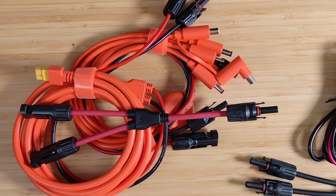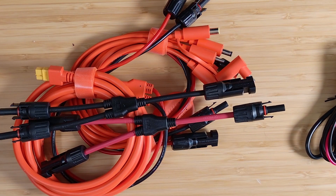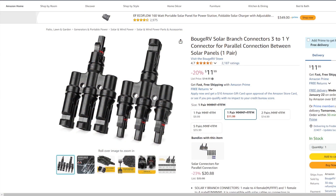Now let's talk about MC4 splitters. If you have just one solar panel going straight to your power station, no big deal. But if you've got two solar panels, you need to think about how to connect both to your power station. Some power stations have multiple inputs; if it has a single input, you use something like this — a positive splitter and a negative splitter — to wire those two panels in parallel. We'll cover parallel, series, and series-parallel connections in a separate video. This Y-adapter accepts two panels. A branch connector like this one can take three solar panels or strings into one — three females to a male on the positive, three males to a female on the negative. They make these in even larger sizes.